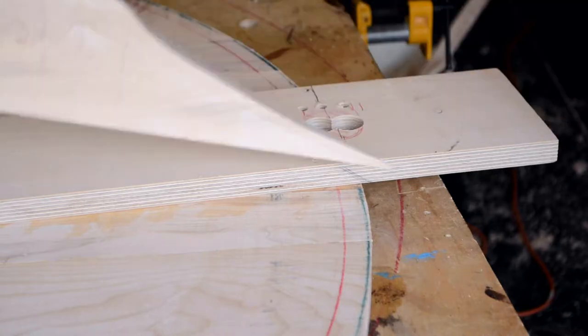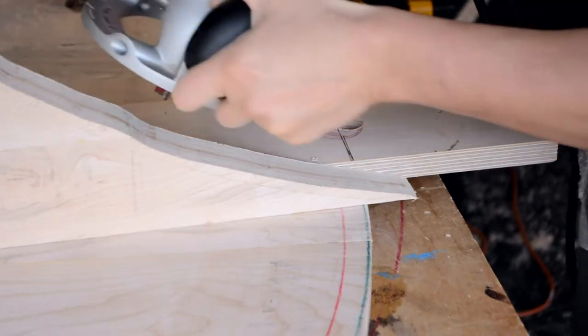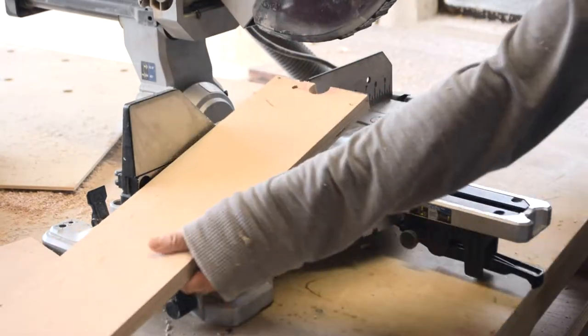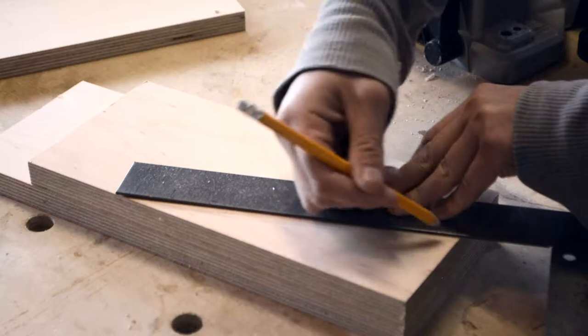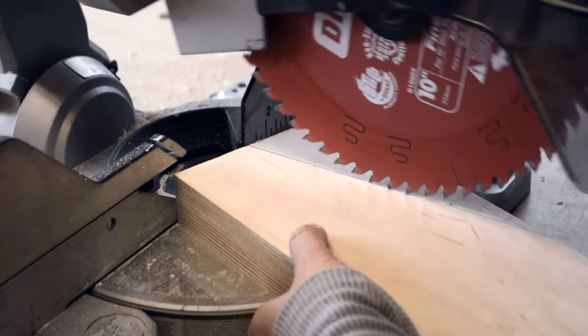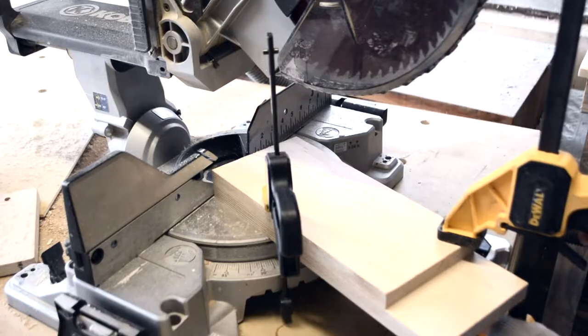I'm going to modify the swing arm that I used to cut the circle table by cutting it shorter and adding a ramp. It's an awkward angle to cut on a miter saw, but I only need to make one set and as long as they match it's okay.